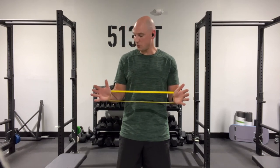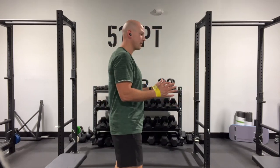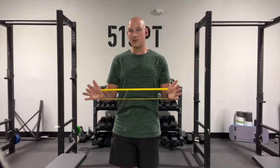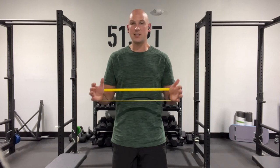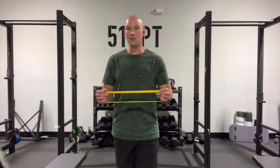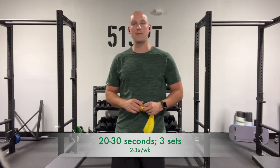That focused external rotation is going to train our infraspinatus muscle, probably the most important muscle of your rotator cuff. Once you have tension on it, you're simply going to let the tension off and push back out, and you're going to do that repeatedly. The most important thing to remember is that we don't want the band to come off tension — never go all the way back in and let the band relax. You want to keep a constant tension on it, which is going to make sure we work the shoulder joint enough to get to that fatigue point. 20 to 30 seconds is going to be perfect — at least three sets, two to three times a week.